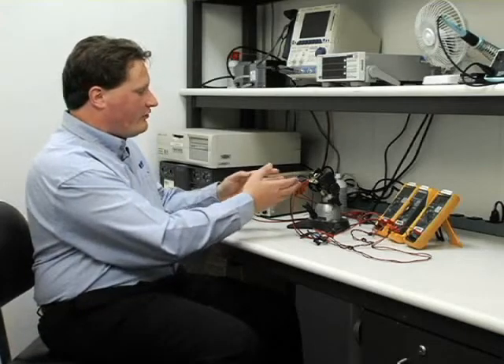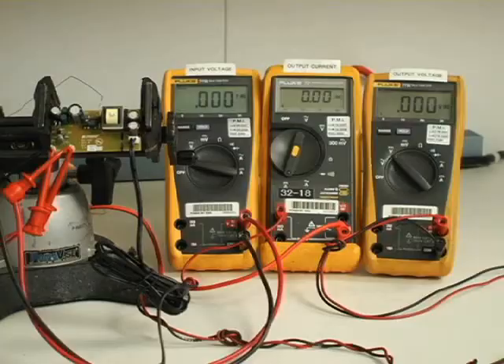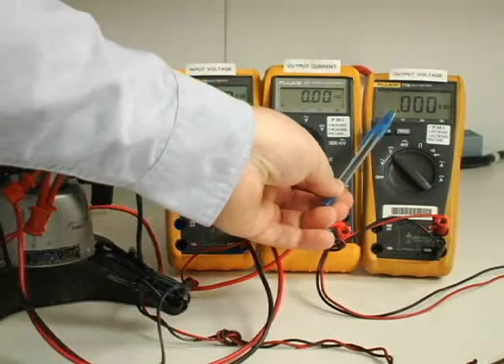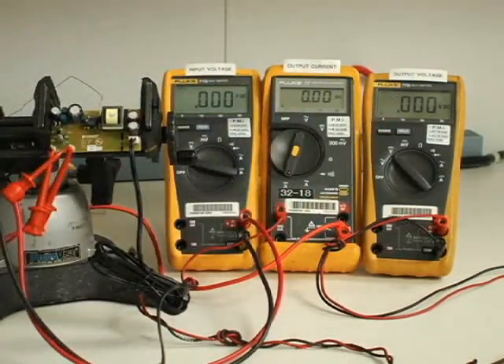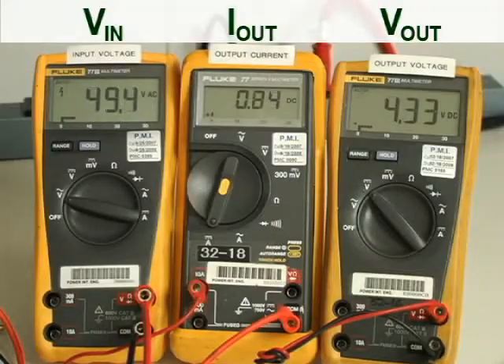To demonstrate how robust and accurate LinkSwitch-2 is, we're going to demonstrate each of those. First, we're going to demonstrate the line voltage regulation performance by varying the AC input voltage whilst monitoring the output voltage. Ideally, we'd like to see as little change in the output voltage as possible. As I increase the input voltage — shown on the meter on the left — at 85 volts, which is the minimum for Japan, we can see the output voltage on the right is 5 volts.